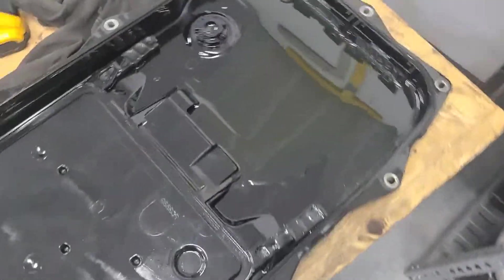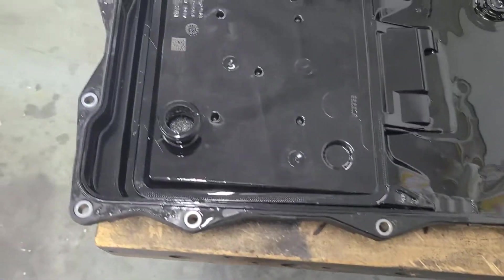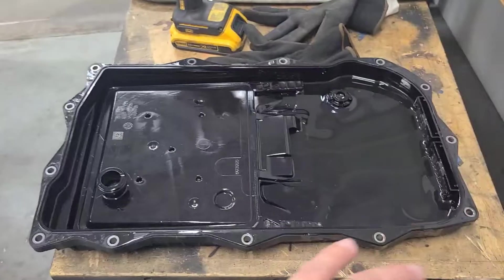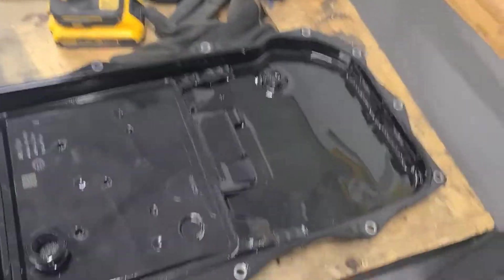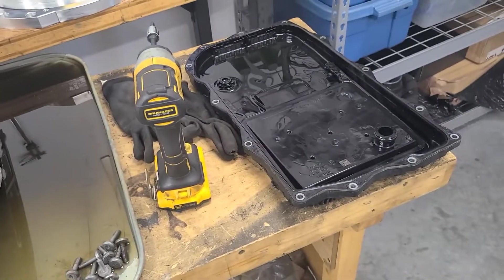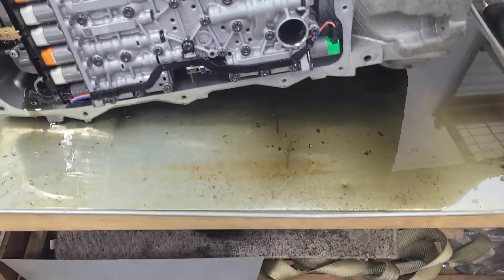Here's a look at the transmission pan. It's a plastic pan with an integrated filter, so whenever you service this transmission you're supposed to replace the entire pan and filter. This one's only got 30,000 miles on it and the fluid is extremely clean and nice. I don't know if I'm going to replace it or not — I'm leaning towards not, even though I probably should. Depends on how much it costs. I know the fluid is very expensive.